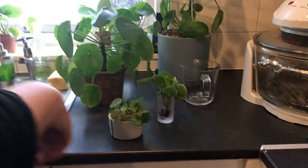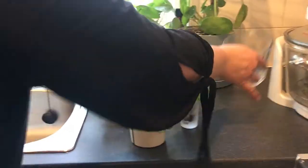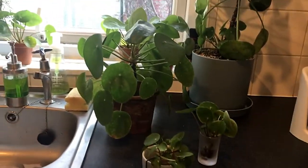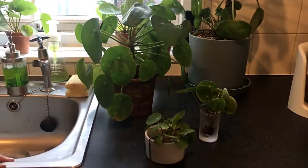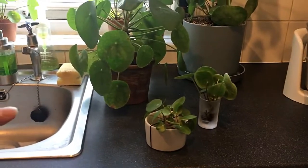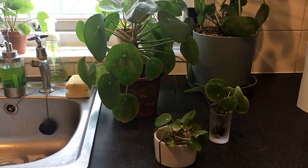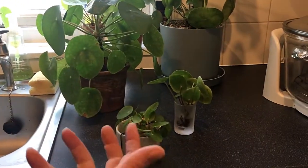I'm in the lady's house now and these are the lovely plants — I don't know which one I'm getting but they're all really beautiful. She's explaining how to take care of them: they're really easy. The only important thing is don't let them get soaked, don't let them stay in water — it has to be free-draining soil with holes in the bottom.